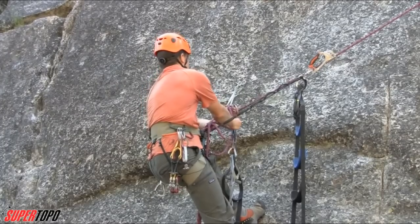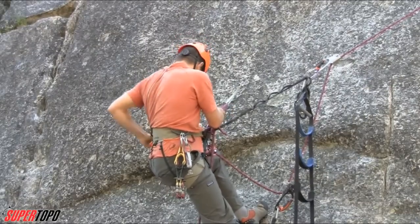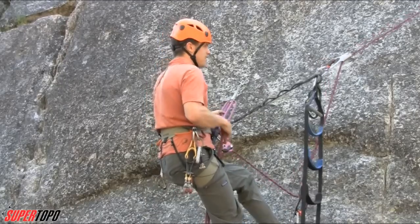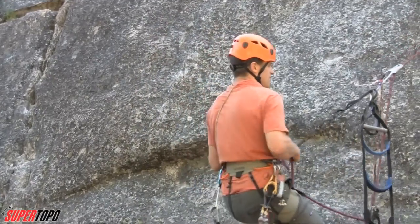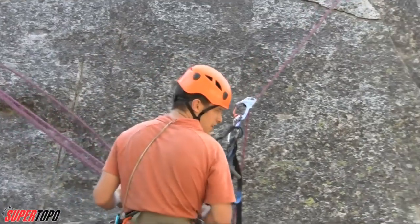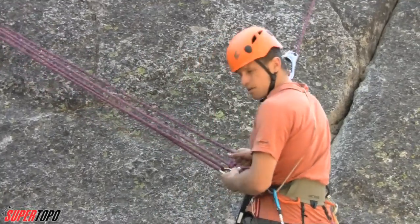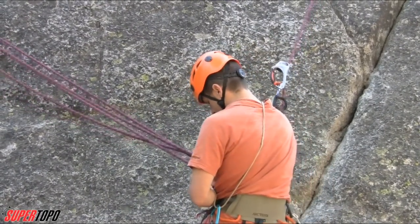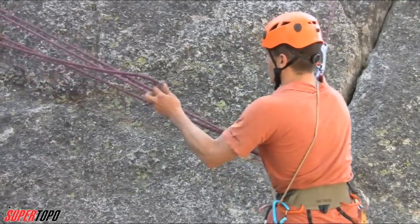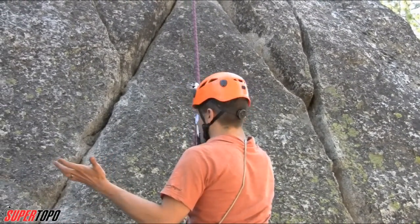I can now unclip the rope through that carabiner. I'm going to take this carabiner with me, and now I can start letting the rope out and doing the lower-out. You basically just lower until you're about under the piece, and once you're under the piece or close enough, you go back to the carabiner attached to your belay loop, undo it, release that strand, pull it through, and now you're ready to keep going.